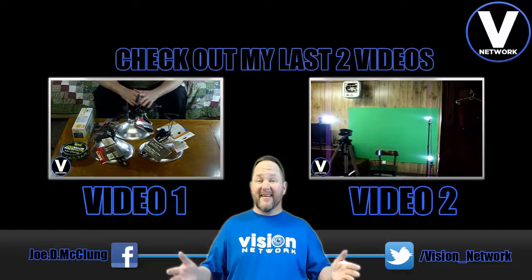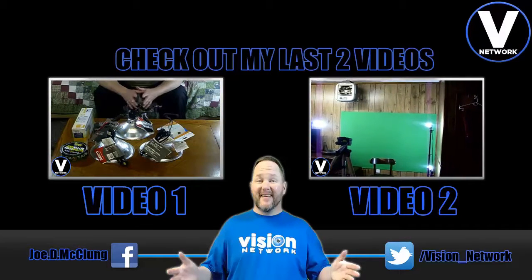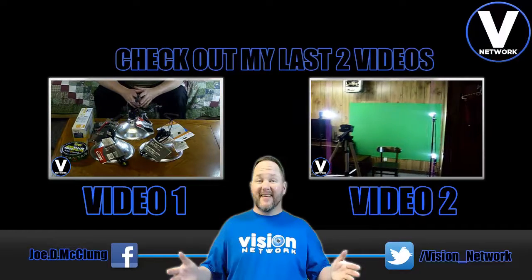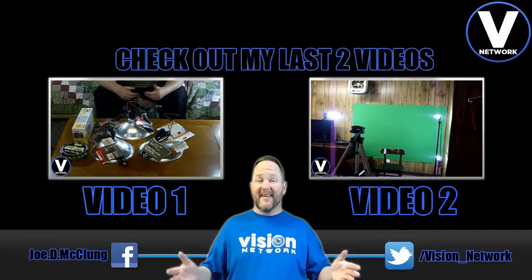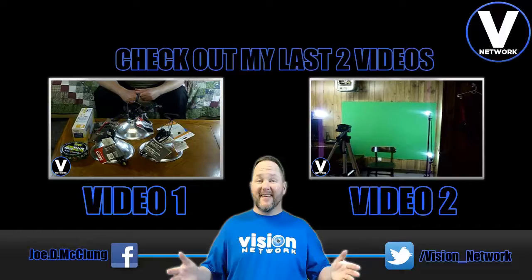I've chosen two videos you might enjoy — click video one or video two. If you'd like to follow me on my personal Facebook page, follow the link joe.d.mcclund, or follow me on Twitter at vision underscore network. Thanks for watching.